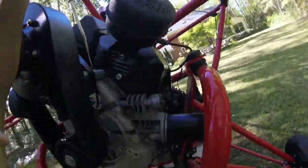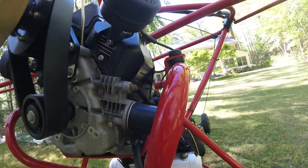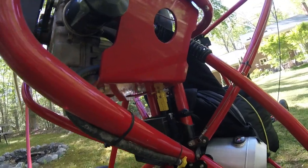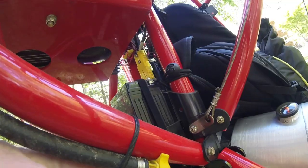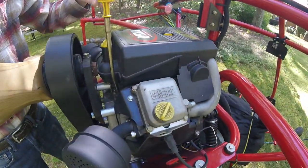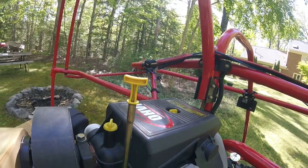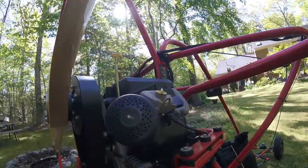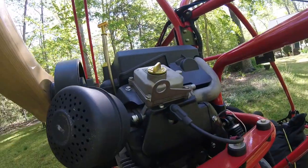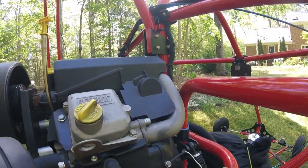It's equipped with a cartridge oil filter — just spin it off, spin another one on. It's set up so when you drain your oil, all you have to do is take this plug out and the oil drains right out. Oil is added on top, and there's a dipstick to measure your oil level. It doesn't appear to burn any oil. The spark plugs I've checked many times are just nice and clean and tan the way they're supposed to be. Here's your tach pickup right here.